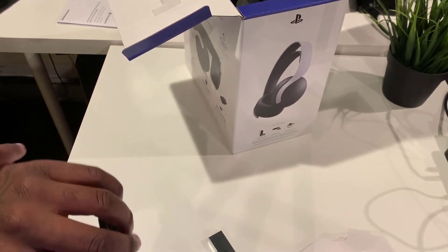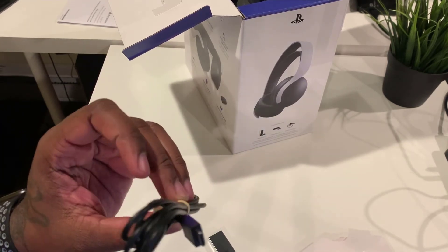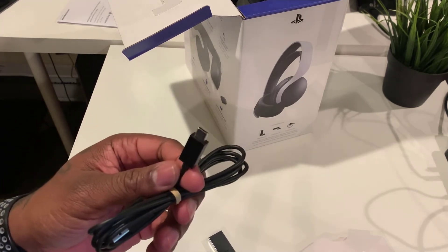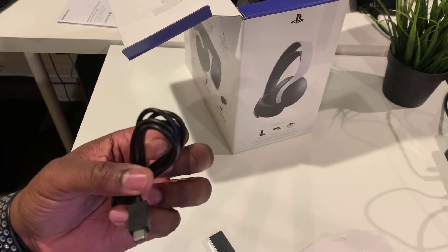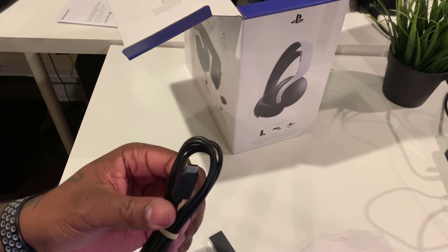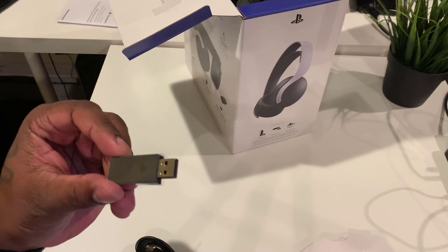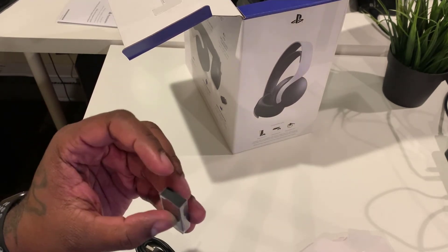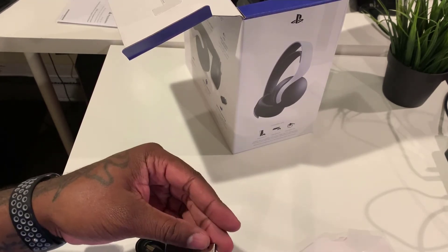Of course you're going to get this USB wire here, which will allow you to charge the actual headset. It looks like a USB Type-C wire — I have a bunch of these lying around, but if you have one it'll be compatible with this headset. Very generic. And of course you have the PlayStation dongle — you plug this into the front of the PlayStation 5 and it will automatically connect your headset so you can start using it immediately.